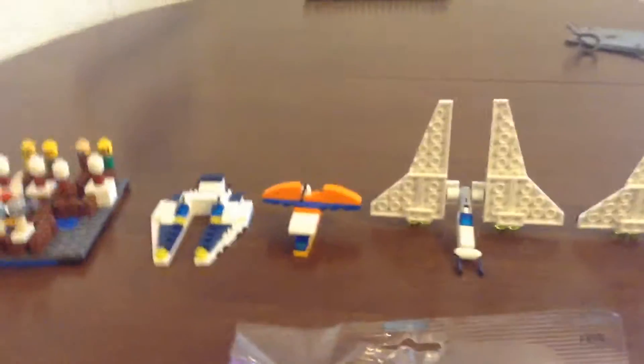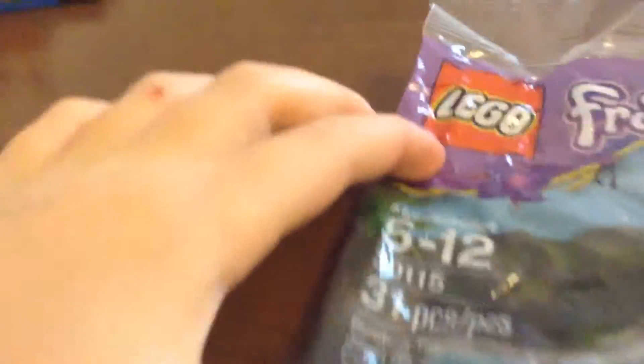What's up everybody, Brick Man here with a Lego set review. This is the Lego Friends set, set number 30115. It comes with 31 pieces. I think it's a polybag — yeah, it's a pretty short promotional bag. It has this teeny manual. This is what it looks like.